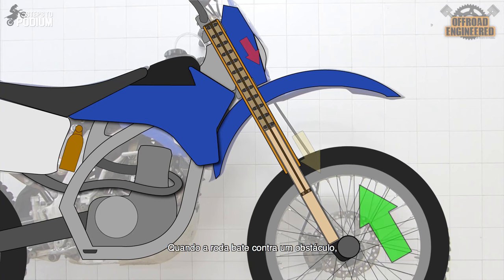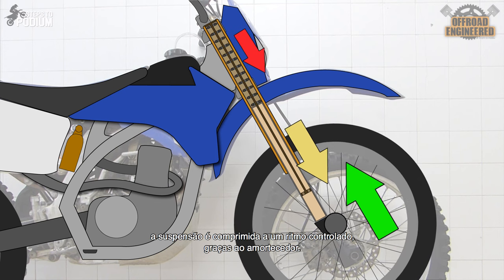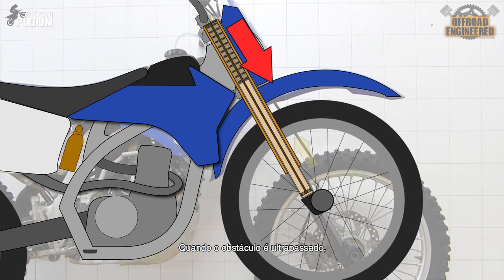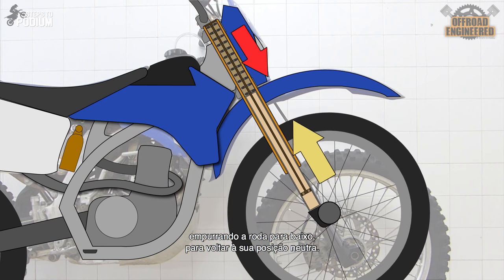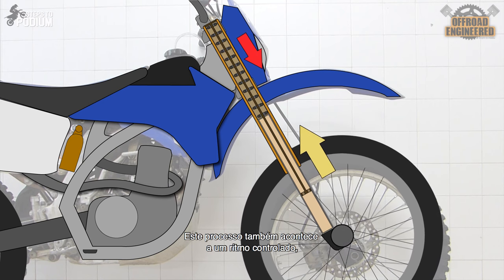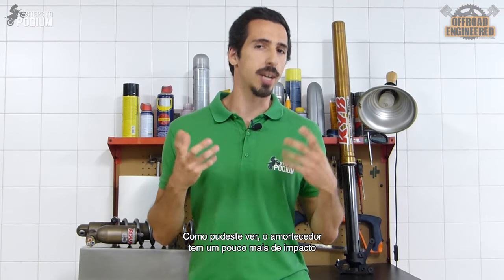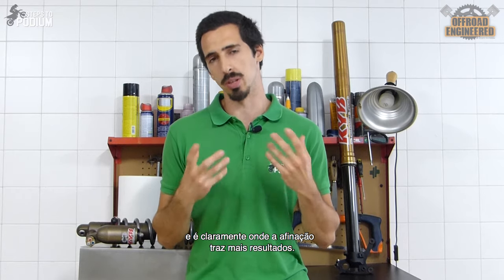When the wheel hits a bump, the suspension compresses at a controllable speed thanks to the damper, while the spring doesn't let the wheel go too high on the stroke thanks to its increasing resistive force throughout the compression. When the bump is cleared, the spring releases the stored energy and pushes the wheel back down to its neutral position at a controllable speed, since the damper is there to slow down the wheel on the rebound. The damper has a bit more impact on how the suspension behaves, and it's clearly where tunability brings more results.